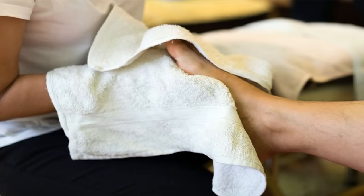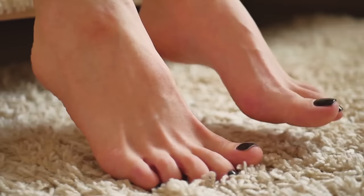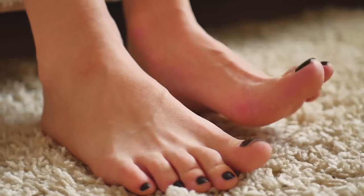When all the dead skin is gone, dry your feet with a towel. Apply lotion and put on a pair of fuzzy socks and wear those overnight. When you wake up in the morning, your heels will look and feel great.